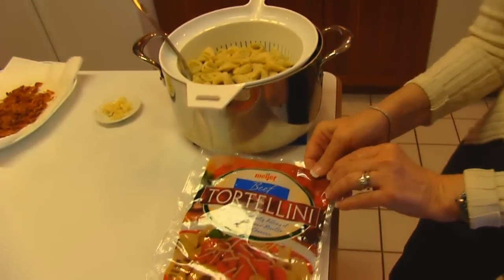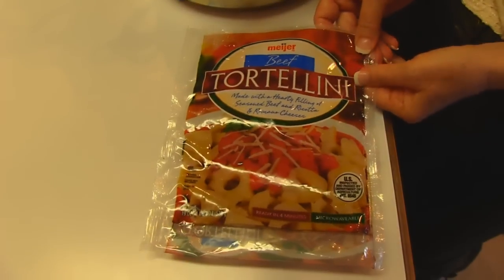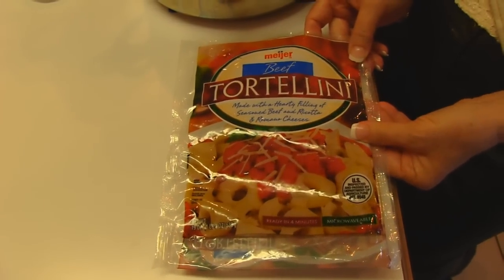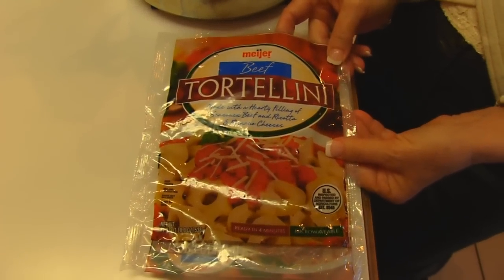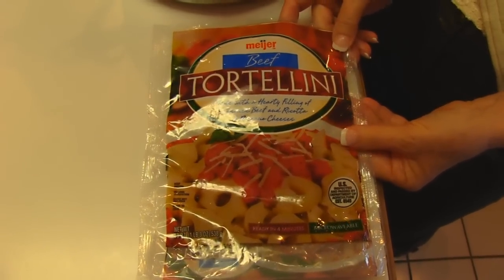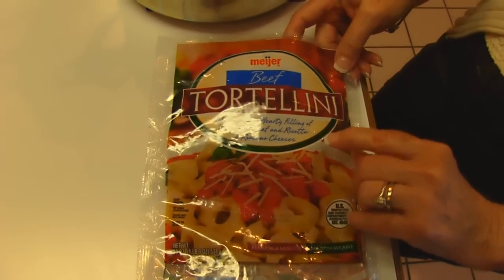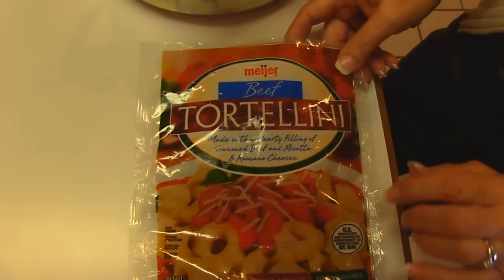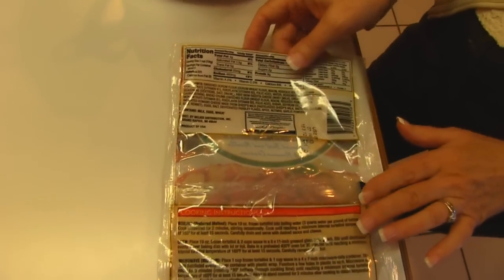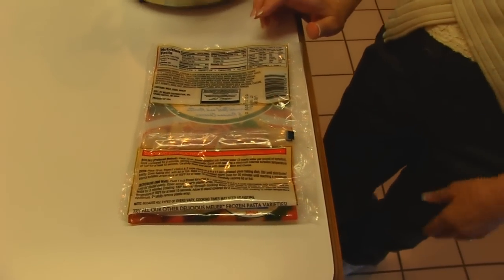I'm going to show you the bag that I got my tortellini in. I don't make this by hand — I don't make any pasta by hand, and I wouldn't ask you to do that either. Most of us find this at the grocery store in different flavors and you can make it very quickly from these packs. Follow the instructions on the back because your instructions might be different from mine depending on the brand.